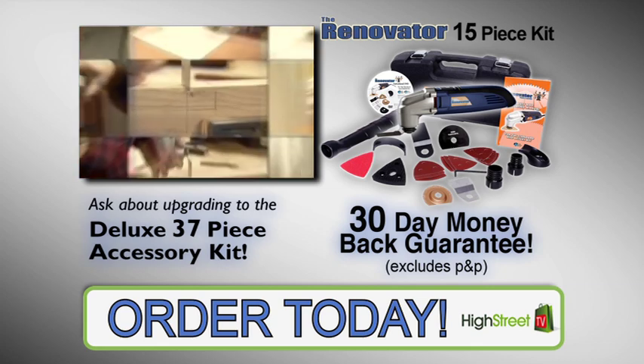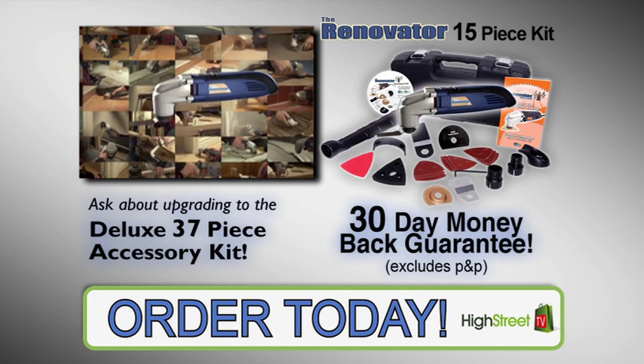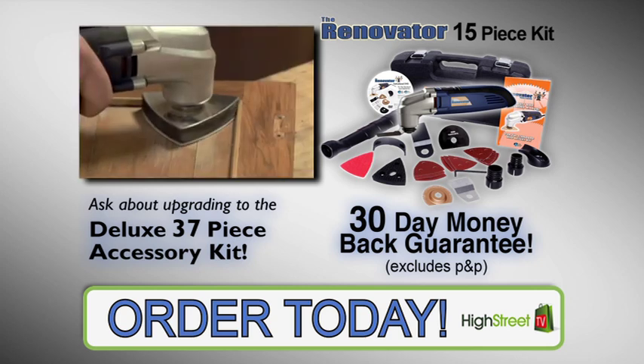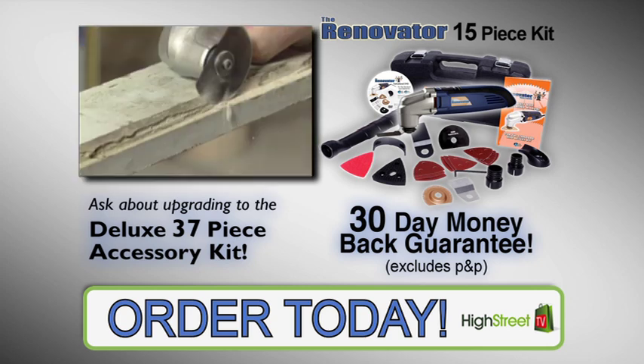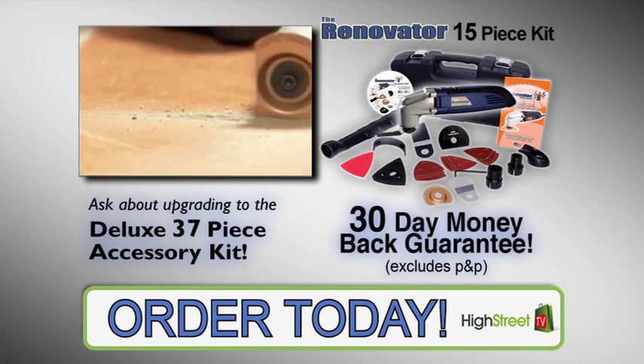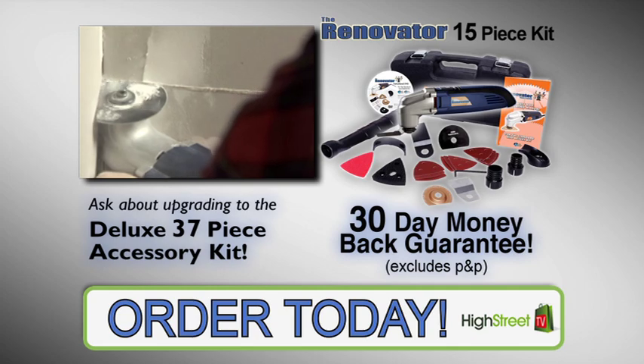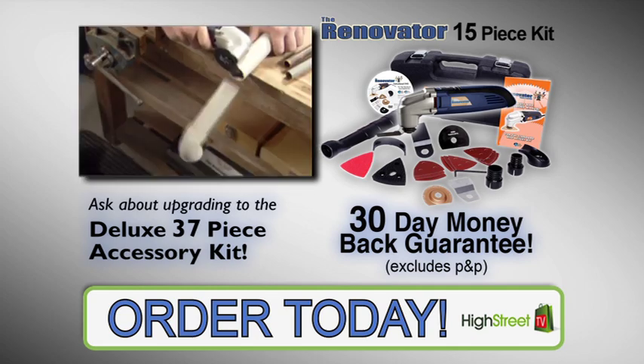Remember, if the Renovator isn't the best, most efficient and versatile renovation and remodeling tool you've ever used, you can simply return it within 30 days for a full product price refund. It's the Renovator — the easy to use power tool that does the work of many conventional tools all in one. Order your Renovator today.